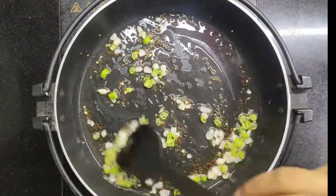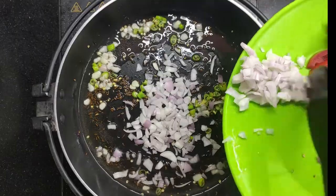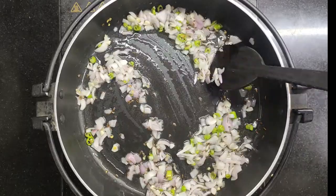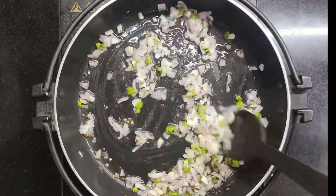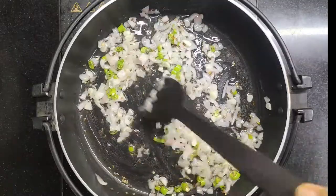Now we add chopped onion. This recipe is very easy — you don't need to stir fry all the veggies separately. Keep the onions cooking until they become translucent. You can see now that they have become translucent. This recipe is very easy and doesn't take long.